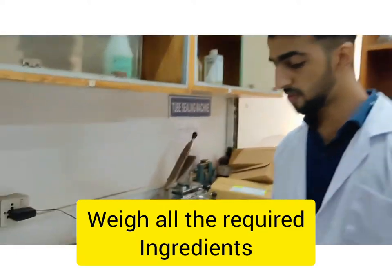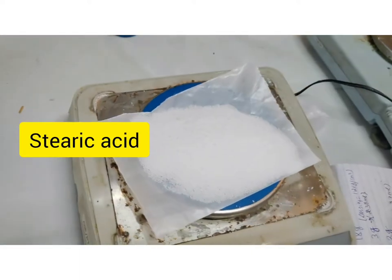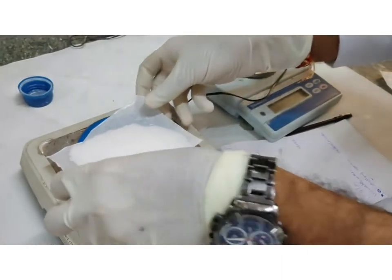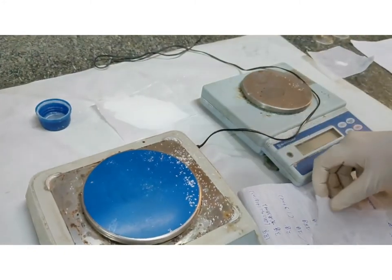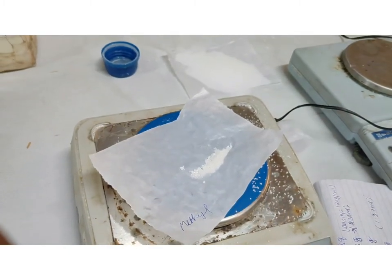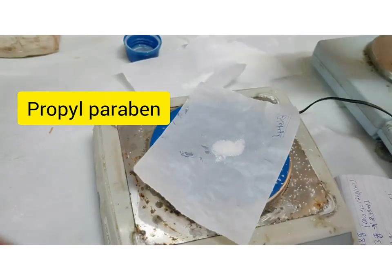Now we are going to prepare different salts for the preparation of vanishing cream. First we are going to take stearic acid, which is 18g. Now we will take methylparaben, which is 0.18g. Now we will take propylparaben, which is 0.2g.